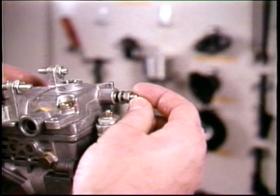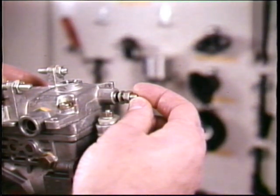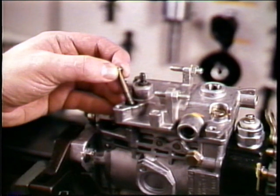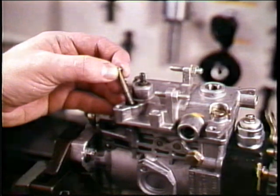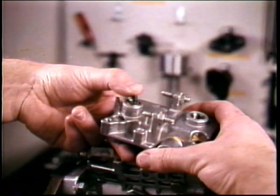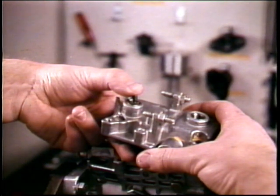Next remove the control lever from its shaft along with the coil spring. You'll want to unlock and remove the full load stop screw — then the cover screws will come out easier. As you lift off the cover, push the control lever shaft through it.